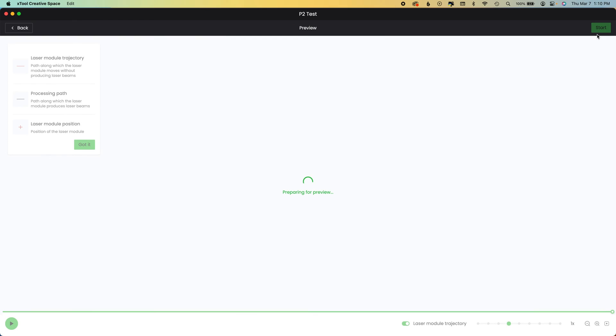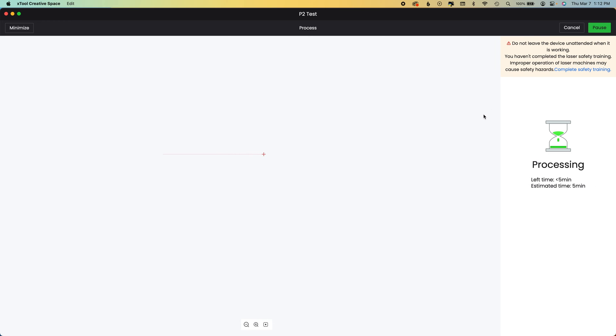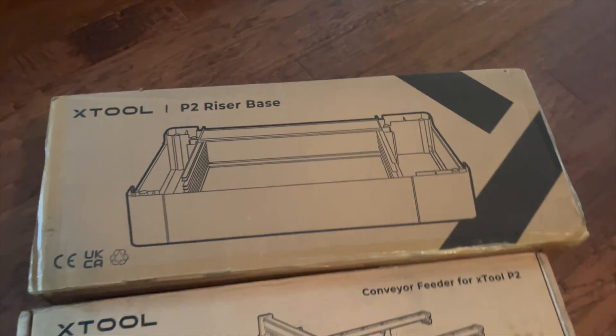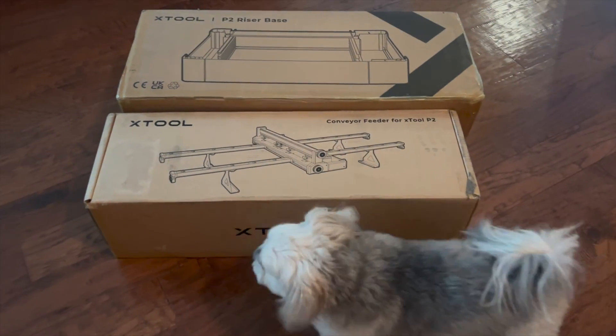Hit Process and a message shows in the upper left — only the first time — showing the laser trajectory so you can plan. Once you hit Start in the software, hit Start on your machine; it's going to take less than five minutes. If this is going too fast, subscribe to the channel — I always share the settings I'm using and the steps to complete a project. I'm also going to be sharing the riser base and conveyor that just arrived today.